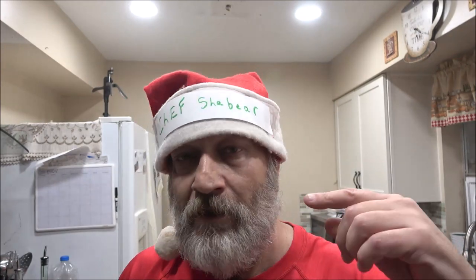Malakilikimaka everyone. Chef Shea Bear here. I got my new chef's hat on — not really. It's just a running joke between a friend of mine, Mark's Adventures, and I. But anyway, I did this for him. So Merry Christmas, buddy.